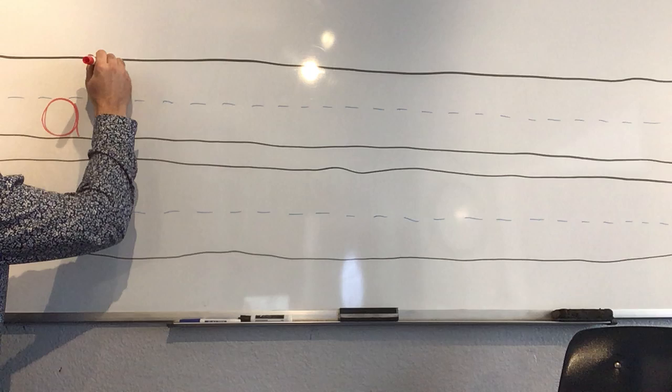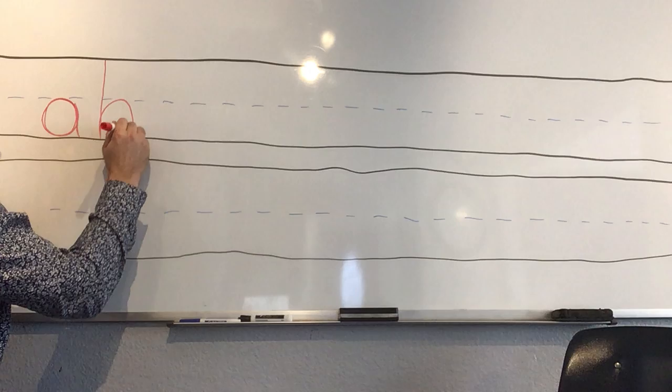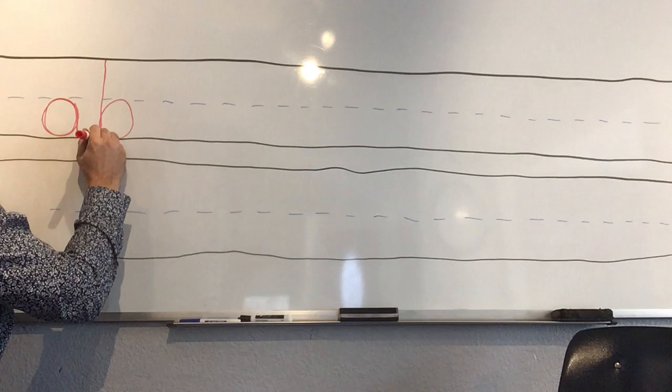Now we go to 'b.' We start at the very top and make a big line down, and then we stay connected to the paper and circle around. So it's just a line down, up, and circle round.